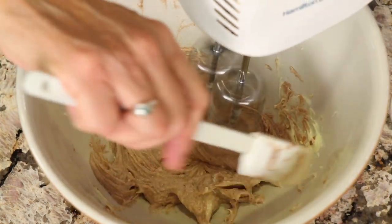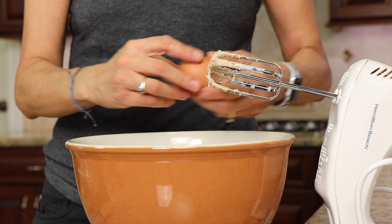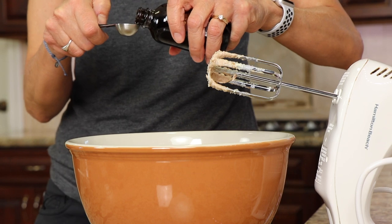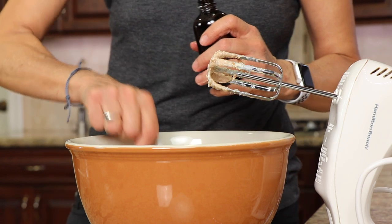Once we've got the mixture all combined, then we're going to add our egg, and I'm just going to toss in some vanilla extract. Use the real stuff — don't use imitation, this is so much better. And we'll mix that up until it's all combined.